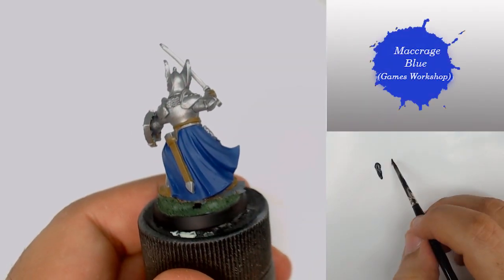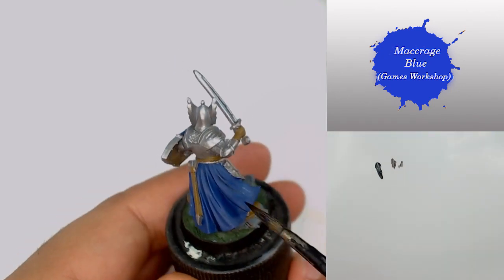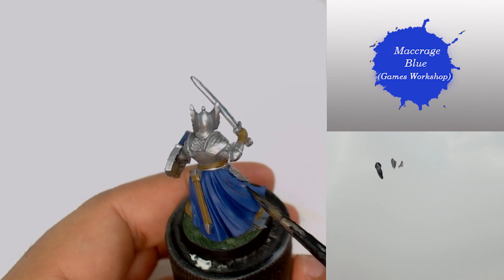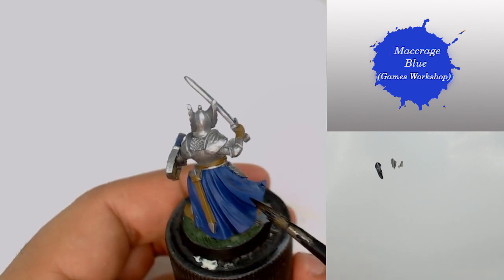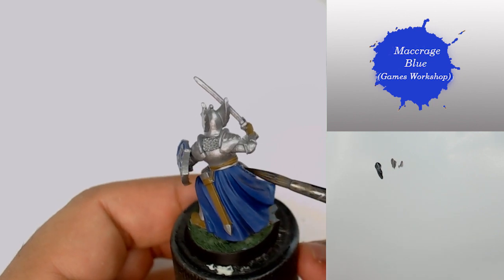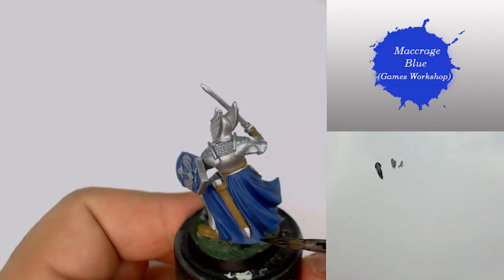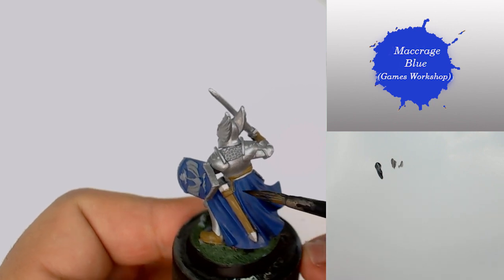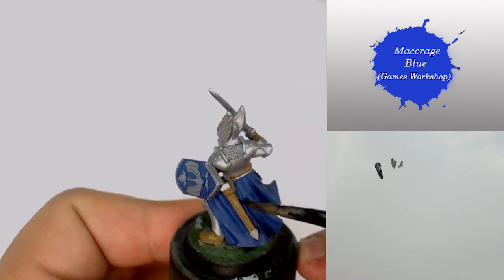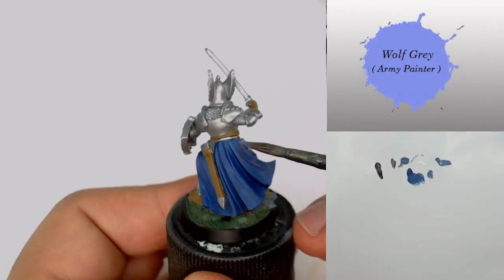I start by pushing my shadow with some Macrage Blue. I'm going to make several layers to push the shadow more and more. The paint is very diluted and I'm going to apply it only in the parts that are in shadow — in the recesses and every part that will take shadow.